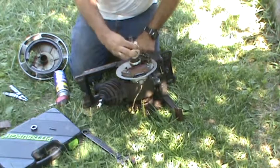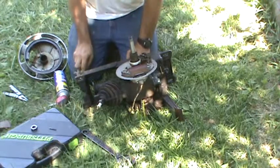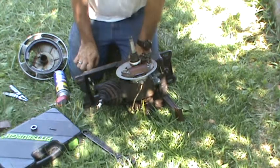Wipe this stuff down. WD-40 on it, or some sort of penetrating oil. Let's clean all this crap up. The condenser's just held in there with a little strap with two screws. This is pretty simple, really.